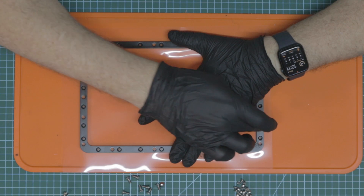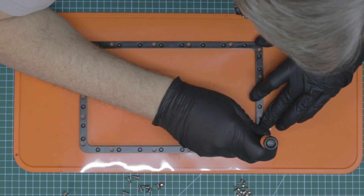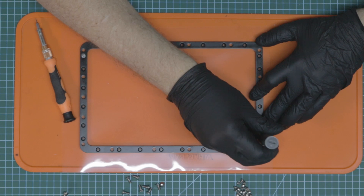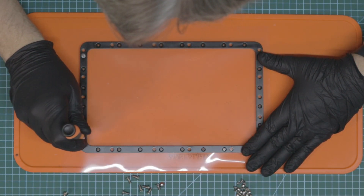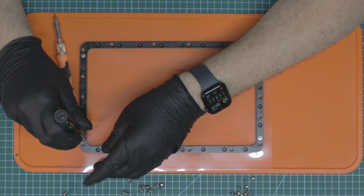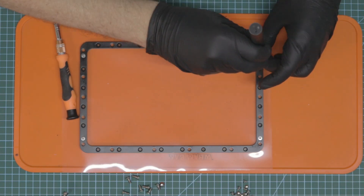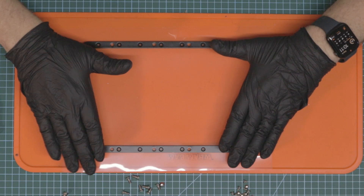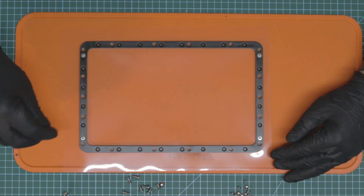First screw in. Now I'm going to go to the opposite side — as you can see on the top here, so it's opposite to this one. I'll poke a hole and get that lined up, then take another screw and pop that in. Then I go to the other side, pop a hole and put those two screws in. Now that we've got everything lined up, we can go and pop all the other holes.